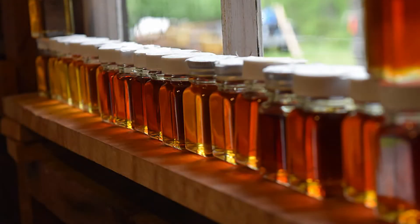Hello, this is Mark Isselhart, Maple Specialist with UVM Extension. Most people know that to make maple syrup you have to do a lot of boiling. You collect the sap from the trees and you evaporate the water while concentrating the sugars. You might not know that in order to determine if you actually have correct density syrup, you need to do some measurements.